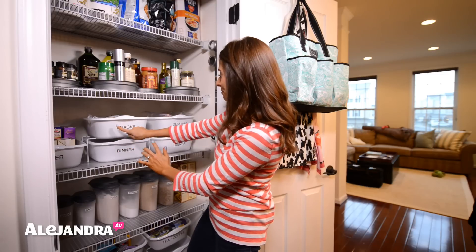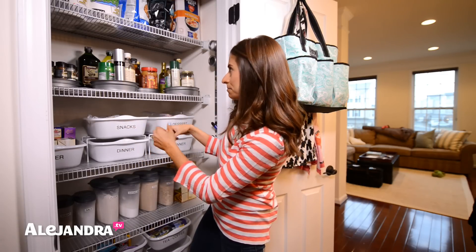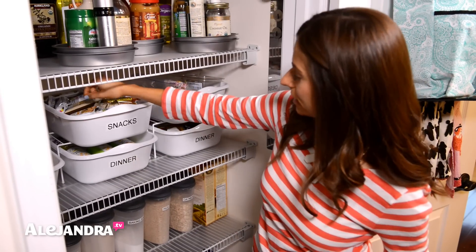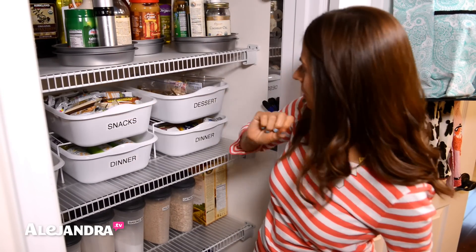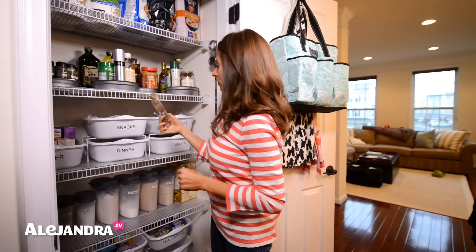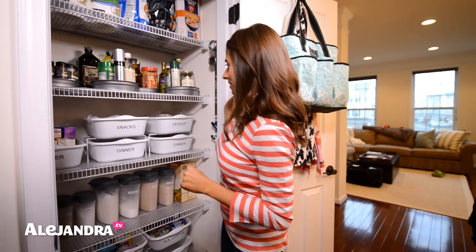I put nice big labels here so I could see what is where because the space is kind of dark. All the snacks, I take them out of the box and just throw them in. Same thing with most of the desserts — I take the cookies out of the box and they get tossed inside the dish pan just like that.